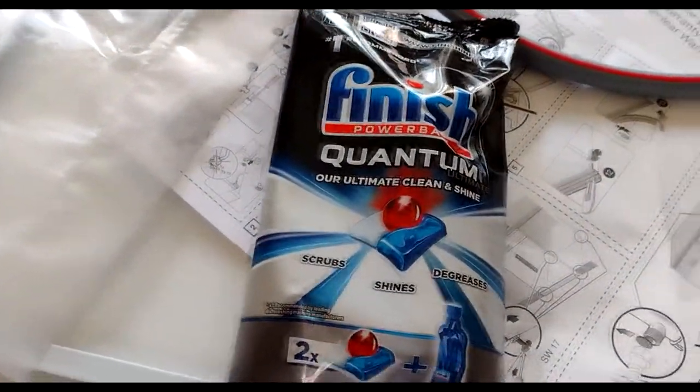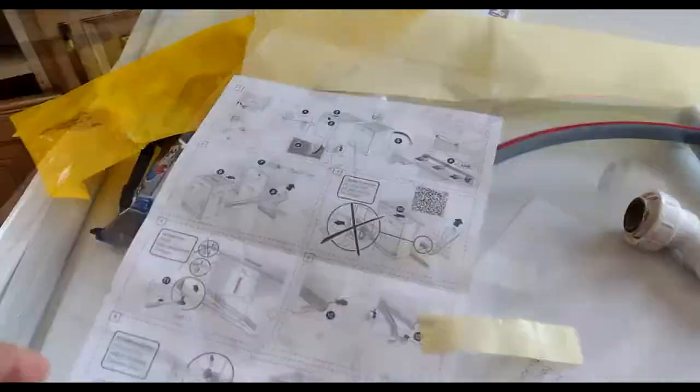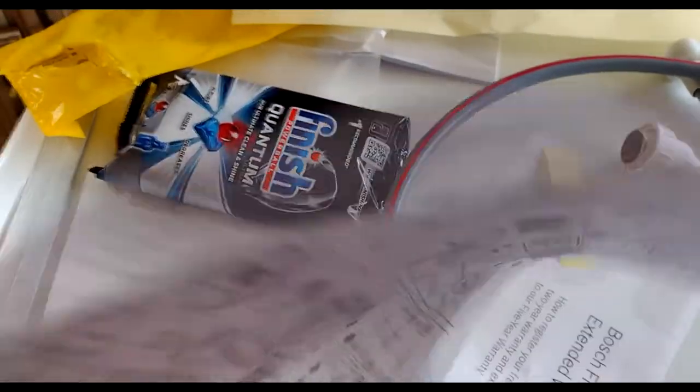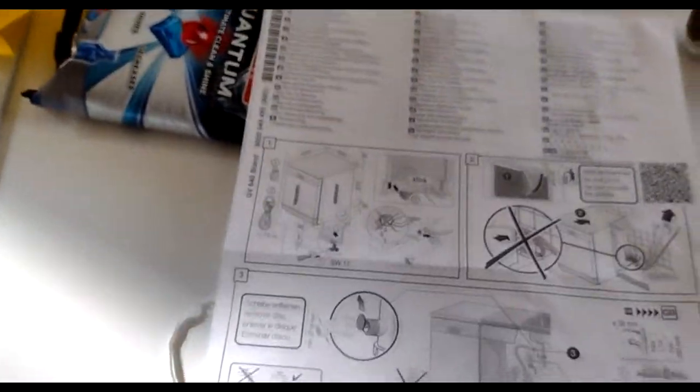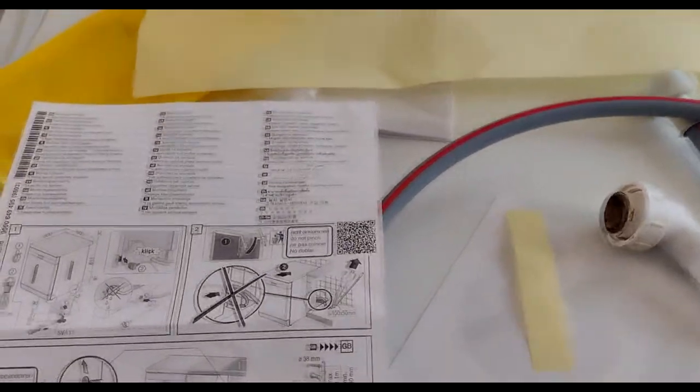It also comes with a finish packet as a compliment. The installation manual has very little information in terms of words - it's mostly pictures. It takes a few minutes to work out what goes where.